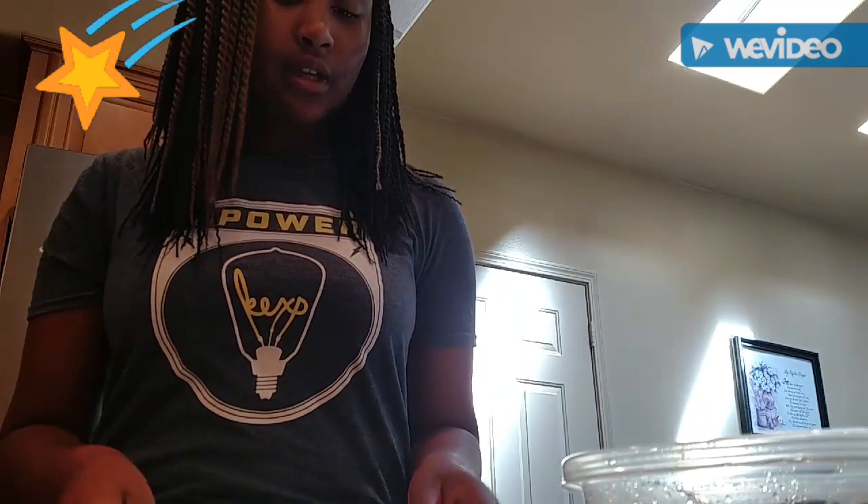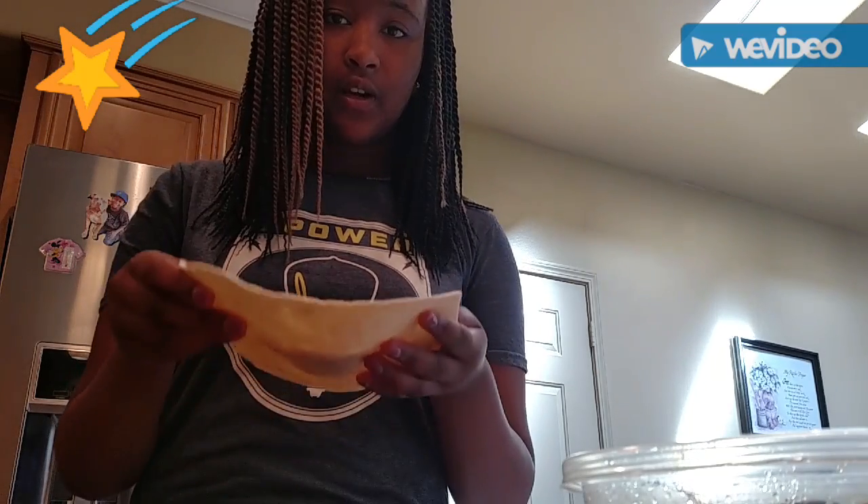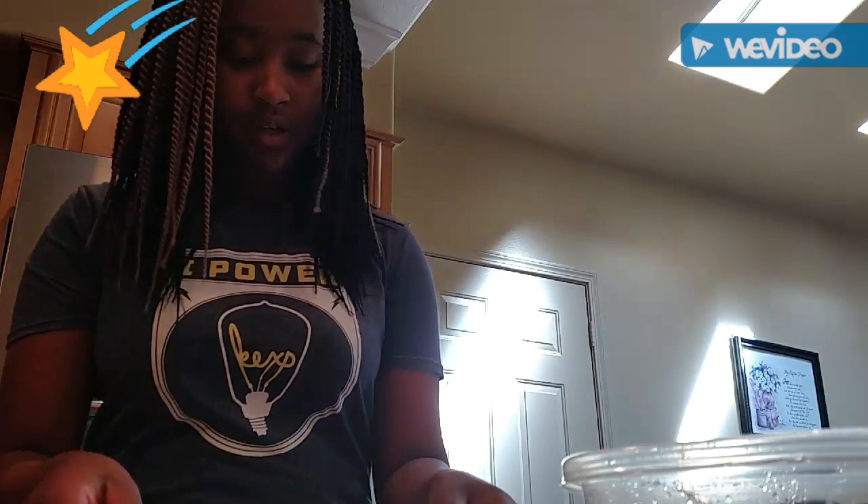What I did is I warmed up my tortilla here for 10 seconds. I didn't want it too soft or too flat or too hard. So you're going to need like a medium, regular sized spoon.